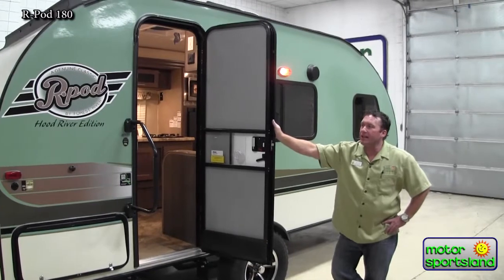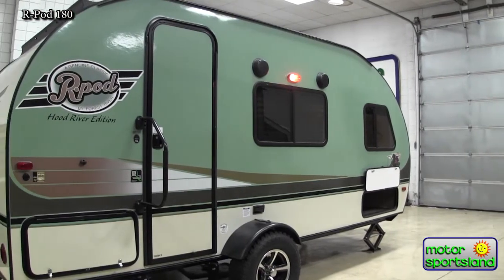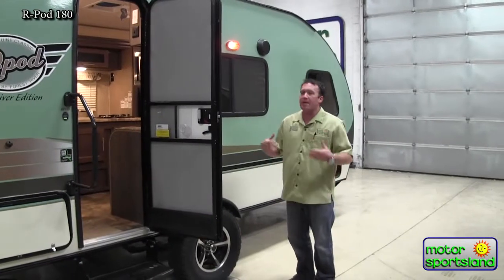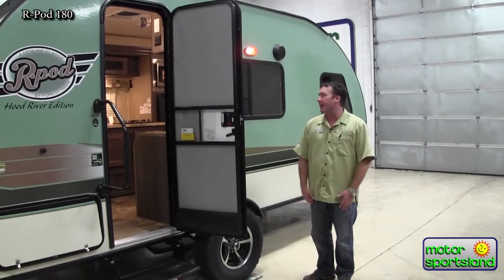Here in Salt Lake City we have the Hood River edition. The Hood River edition has the larger 15-inch tires, bigger axles, aluminum wheels. It's got better insulation and stainless steel wheel wells. It's a lot better build for how we camp out here in the west, where we're typically going to be going off-road or at least want the capability to do that.